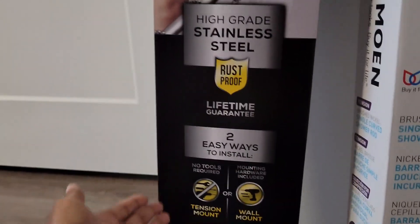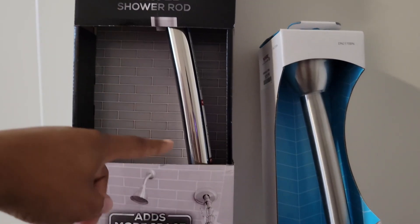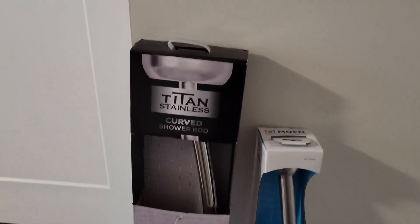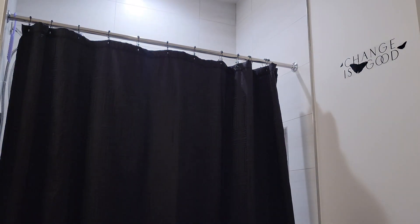I don't know what this other brand is — you know how TJ Maxx is, they just have random stuff sometimes. But I did like that there's an option. Also, the Moen one is a lot more matte, as you can see this one is way more glossy. The one that's in my shower now is glossy, but I did like the finish of this one — it just looks better. So we're going to try to hang it up. I think I'm going to try to hang this one up first, and if that falls, it's good to have the other one as backup because I can screw that one into the wall.